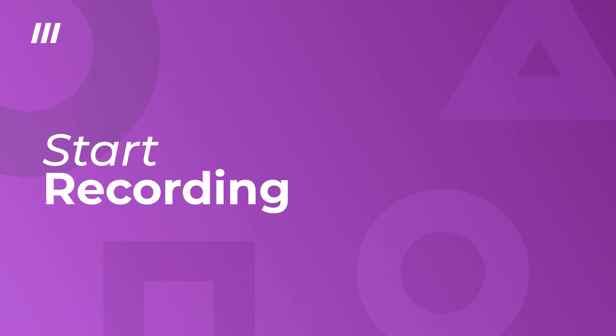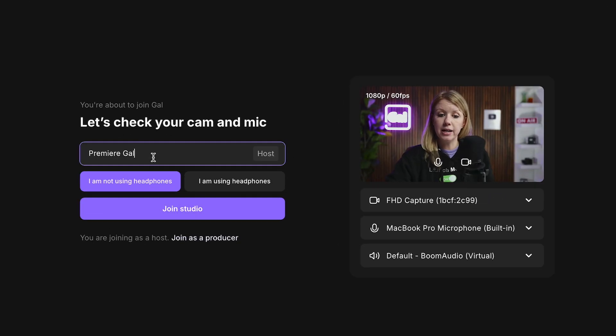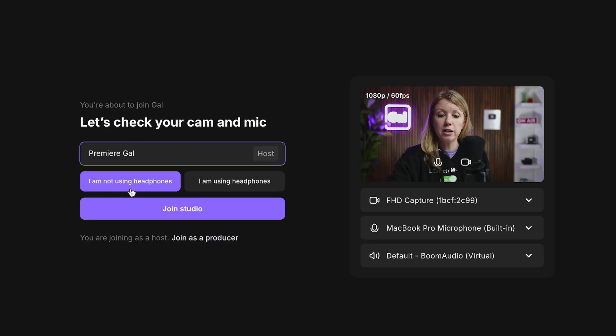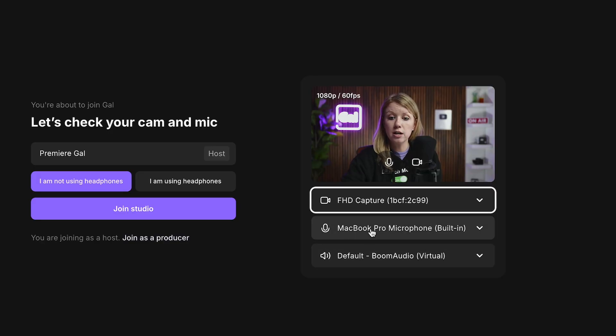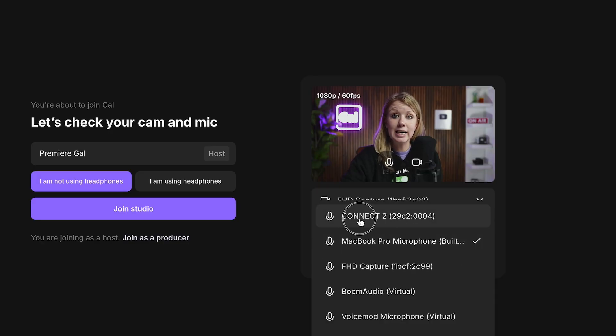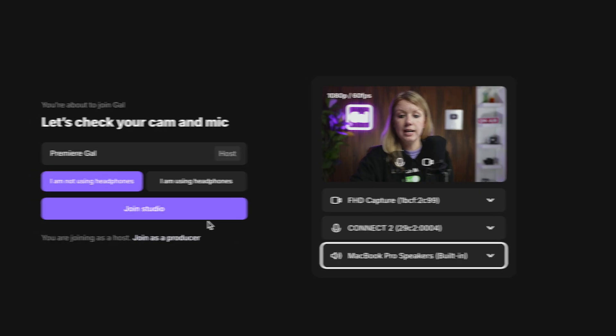To start recording your podcast from the Riverside homepage, just click the record button. First, type in your name — I'll leave mine as Premiere Gal. You have the option to wear headphones or not; if not, it will turn on echo cancellation. A hot tip: if two people are hosting with two microphones, you'll both want to wear headphones. Over on the right, you can choose your camera — I'm using the capture card — and for the microphone I'll use the Lewitt Connect 2 audio. For speakers, I'll use my built-in speakers.